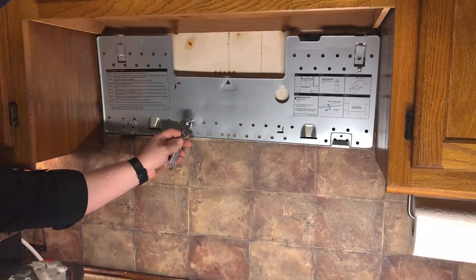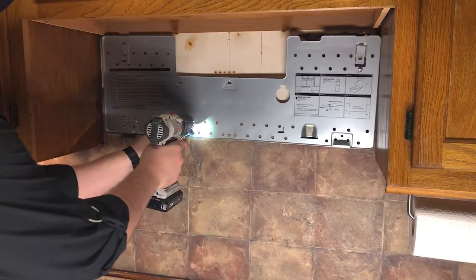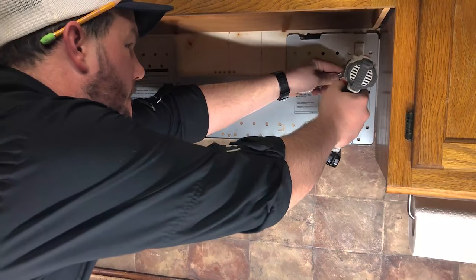While screwing these in, I like to use an adjustable wrench to pull the bolt away from the wall. This pulls the toggle bolt into the other side of the drywall and keeps your bolt from spinning freely.